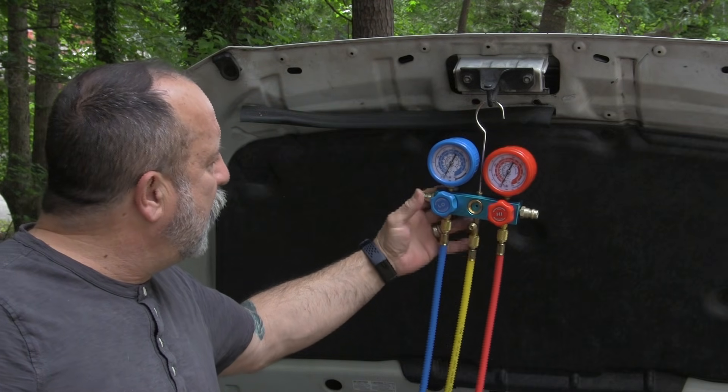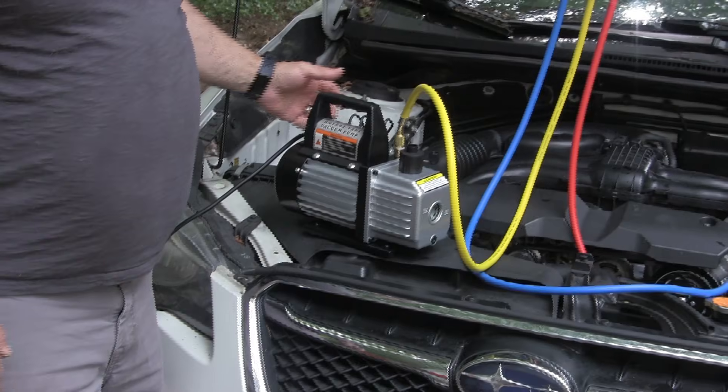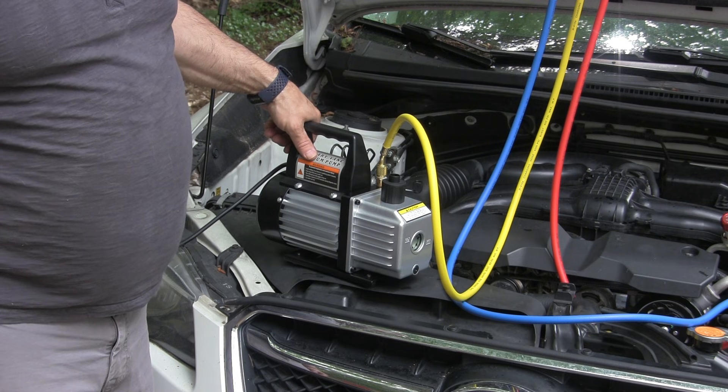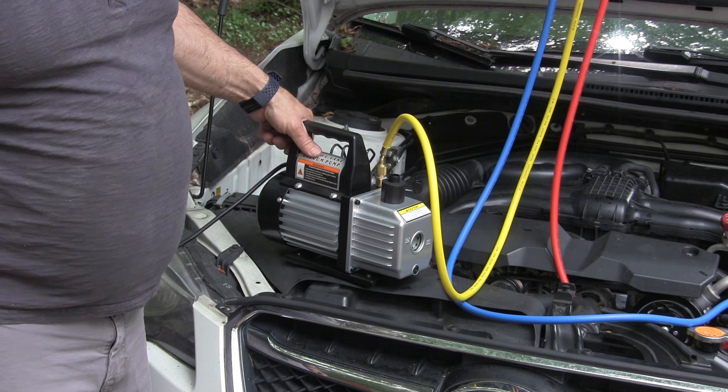It's been 30 minutes — actually a little bit over that — and this is still at negative 30. So what we're going to do is turn the vacuum pump back on and let it run, probably for another 30 to 45 minutes. We want to make sure there's an absolute vacuum on this before we go ahead and put any refrigerant in.